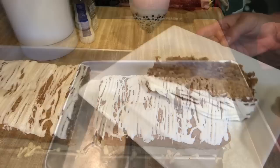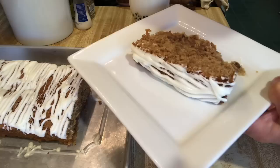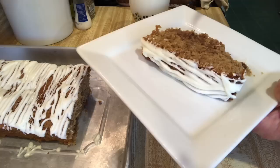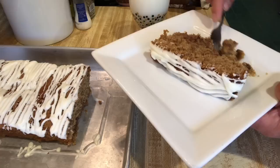I've cut a piece and it is so moist. I'm going to try a bite — I just can't stand myself. Oh my goodness, it is so good. It is moist. The apples are what make it really, really moist, and you have the pecans, cinnamon, brown sugar. Delicious.